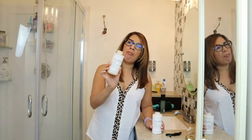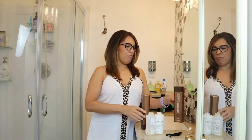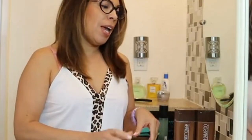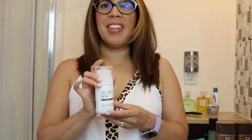The Olaplex number four is what I use as a shampoo, and then the number five is what I use for the conditioner. This shampoo is anti-frizz, and this is the Brazilian blowout conditioner. I use both of these and I switch them around — sometimes I'll use this combo and then the next wash I'll use the other.